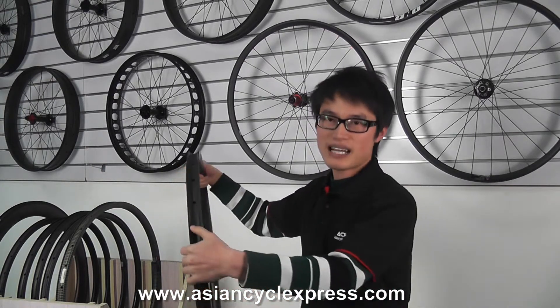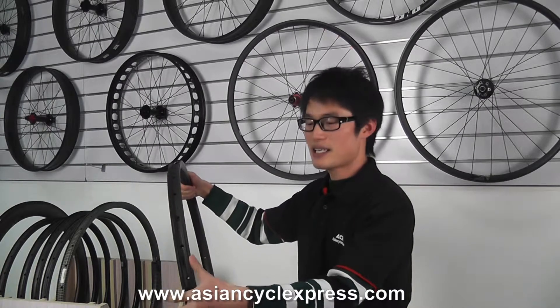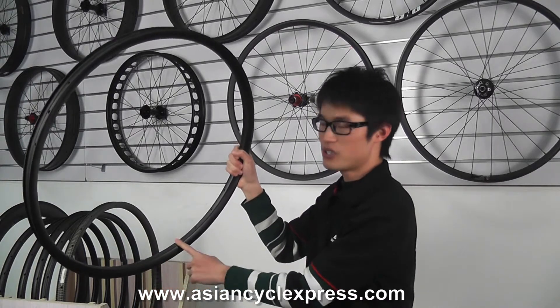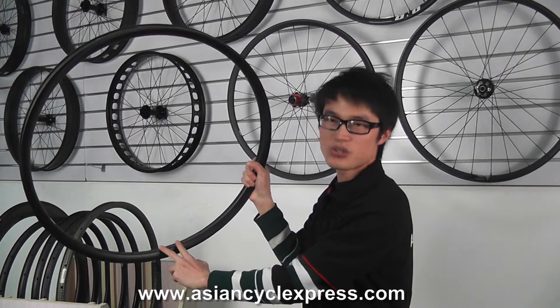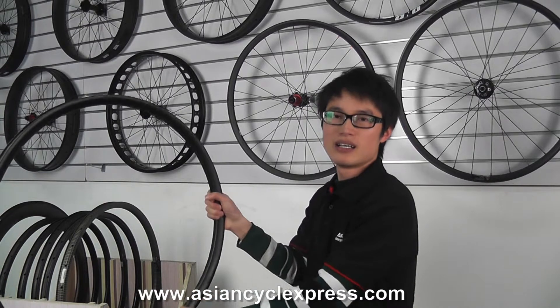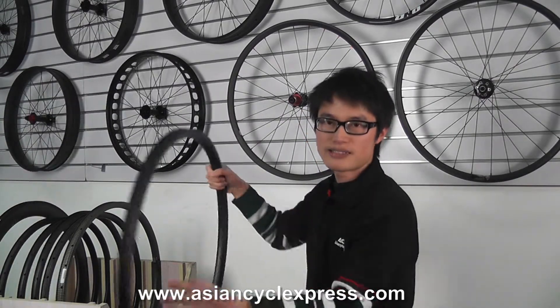Now we have eliminated the separate curing carbon ring with our new manufacturing technology. We are able to add carbon material directly to the specific spoke positions, without adding extra material to the spaces between the spoke holes. In this way, the strength is improved and the weight is reduced.